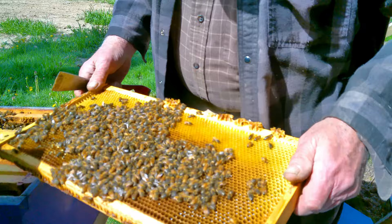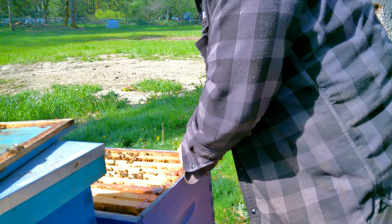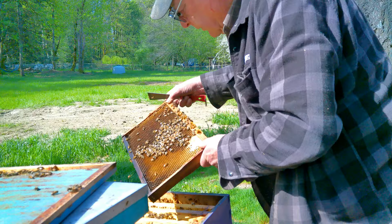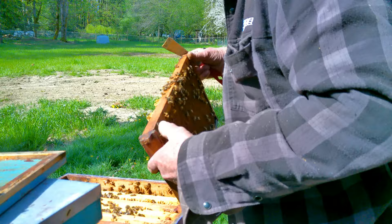Now at the outside of the box we see lots of pollen, lots of good food - easy to get to, and that's perfect. Normally I like to see one in ten as food frames. There's brood on this one, and quite a bit of brood.